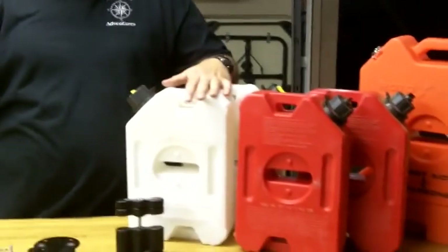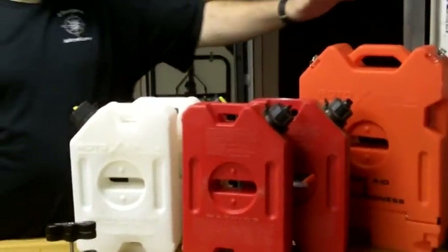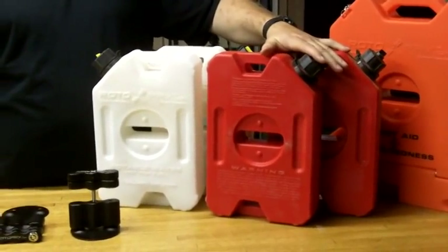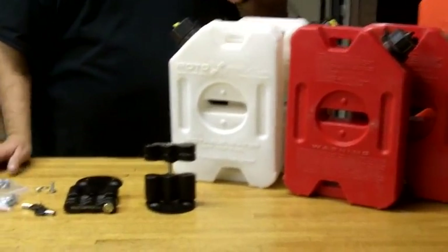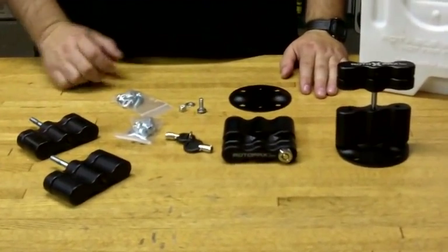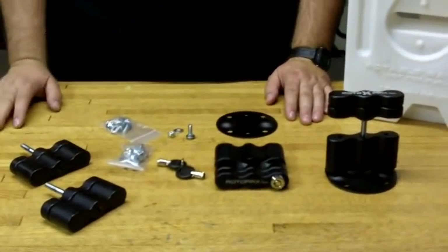Hey, this is Jack with Two Brothers Adventures. I'm going to do a video on the Rotopax mounting systems. What we have here is a Rotopax first aid and preparedness kit, a couple of their one-gallon fuel canisters, and a couple of their one-gallon potable water canisters. We're going to show you the mounting kits and give you a look at how these work and operate with the Rotopax system.